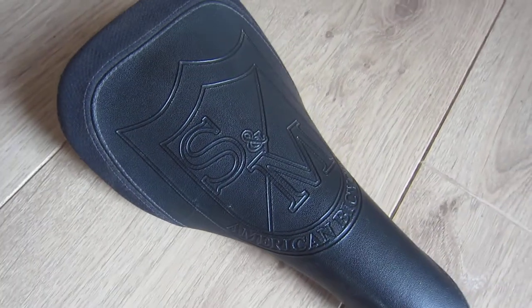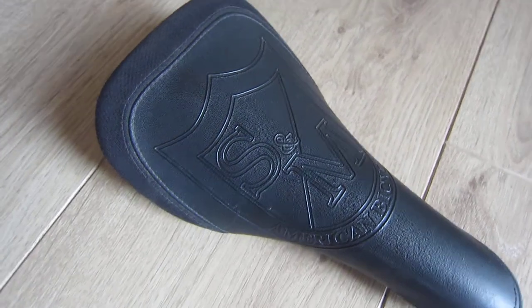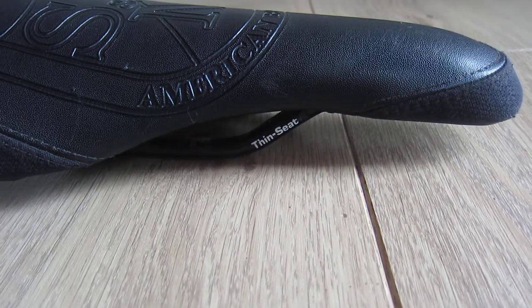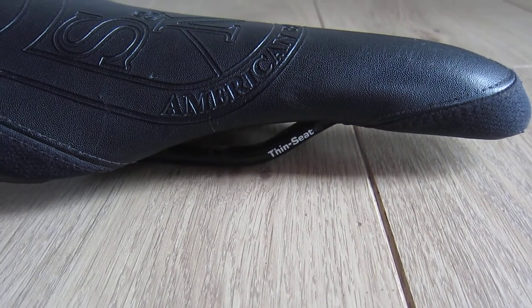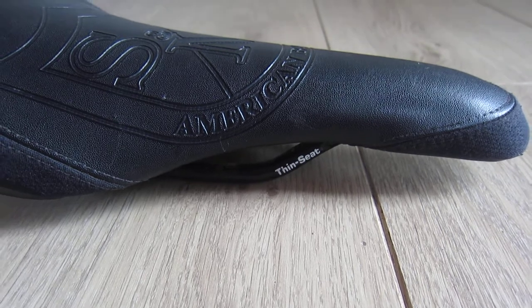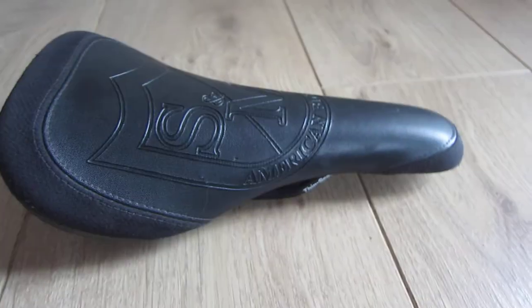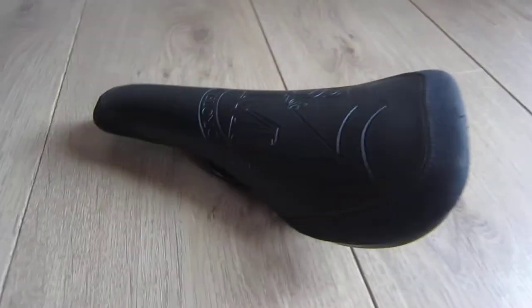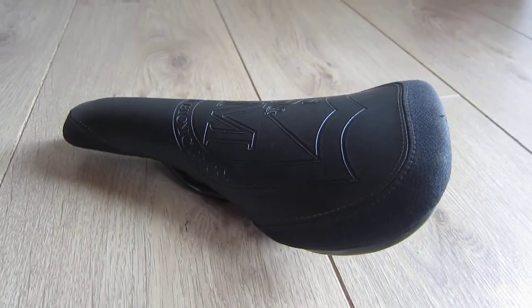You've got the classic S&M Shield on top on the leather section, with Kevlar on the front and the back. And you've got the words 'Thin Seat' stamped there on the 8mm chromoly rails. Nice lightweight seat — it was originally available in black and white.